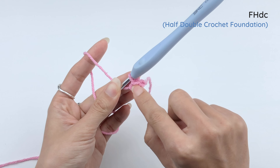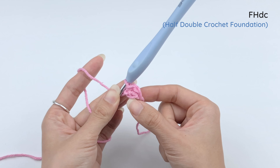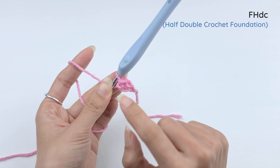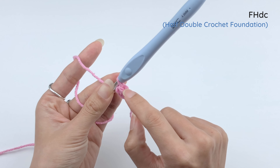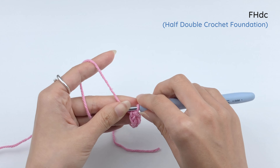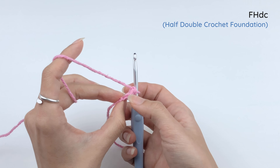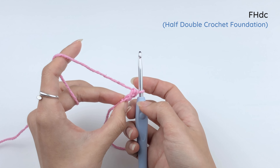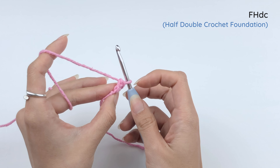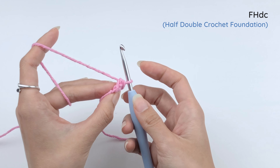And that is the first half double crochet foundation. This is the beginning chain, and then this is the half double crochet. You see the V on top of the half double crochet, right there next to this beginning chain. And then under that, you will see the foundation which looks more like an 8 than a V. And just like when we make the double crochet foundation, that's where we're going to put the next half double crochet foundation.